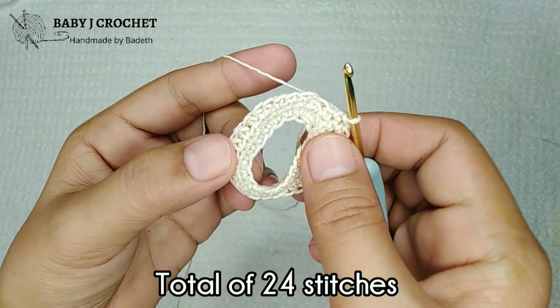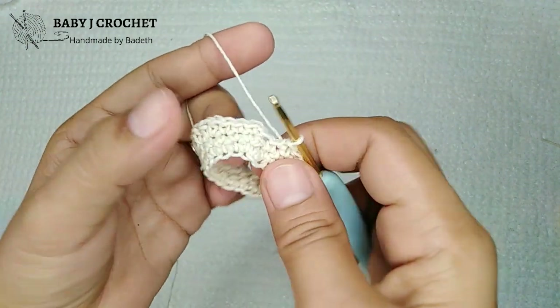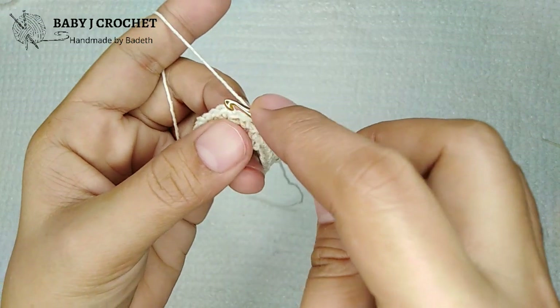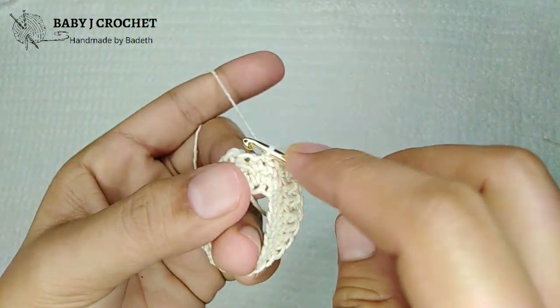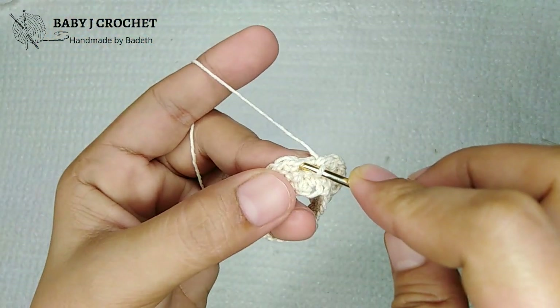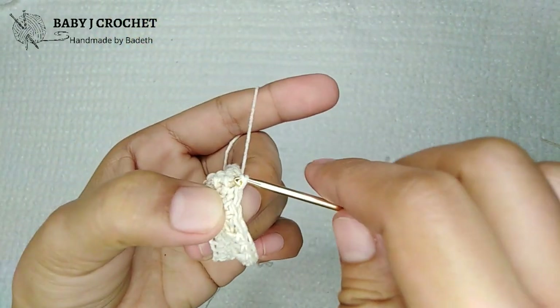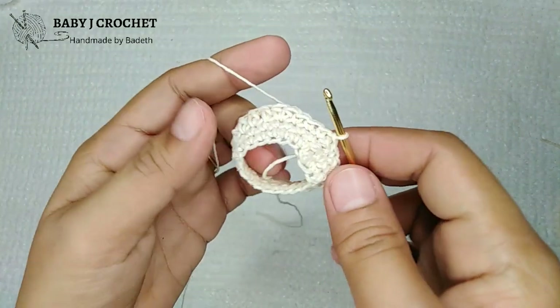So the total stitches for round three is 24 stitches — make sure you're counting because you might get lost. This space here might look like another single crochet, but it's not — just slip stitch on the first single crochet.